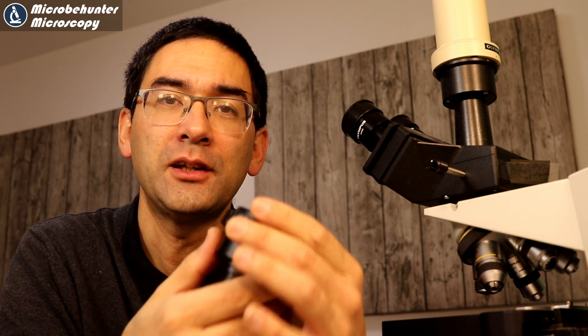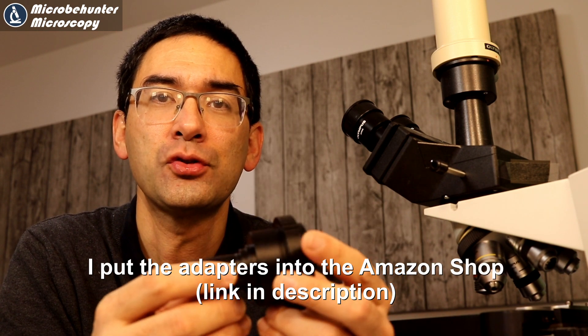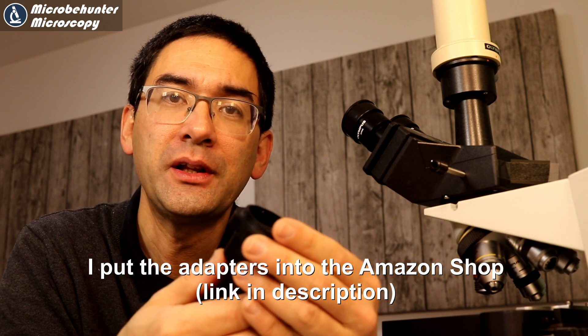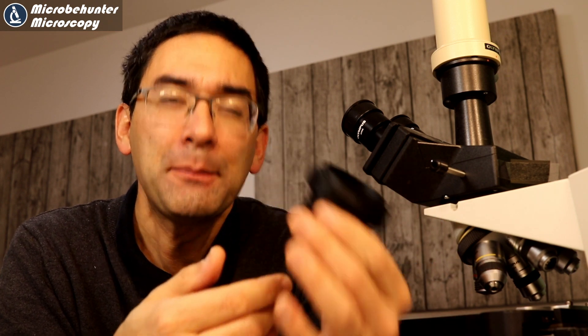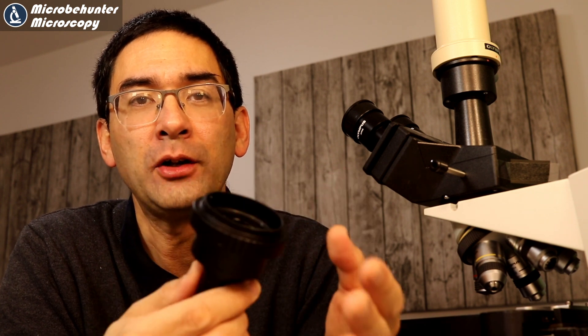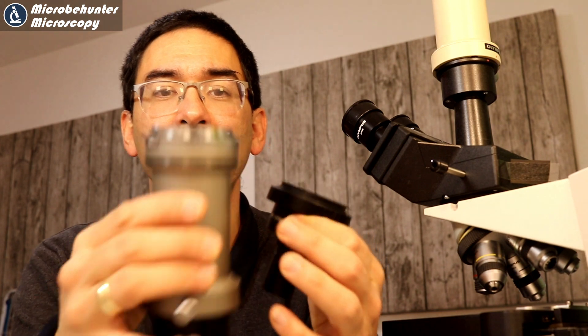Why did I order it from China directly? You can buy these things also over Amazon — there are certain microscope companies and retailers that offer this, rebranded. But I primarily ordered it because I didn't absolutely need the adapter; I simply wanted to try it out because the adapter I currently have is kind of large and bulky. So I decided if this one works fine, I can exchange it.